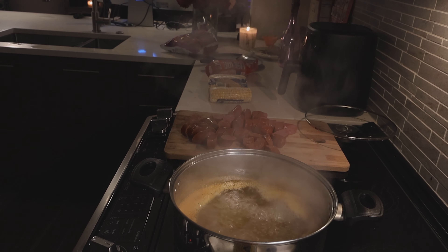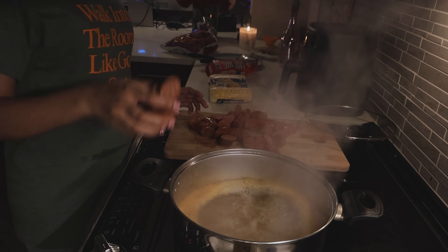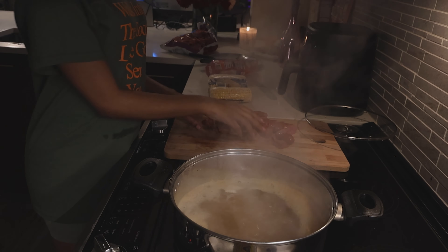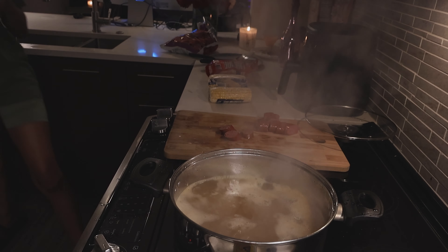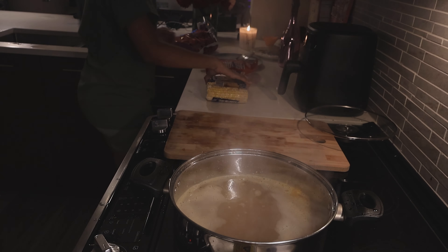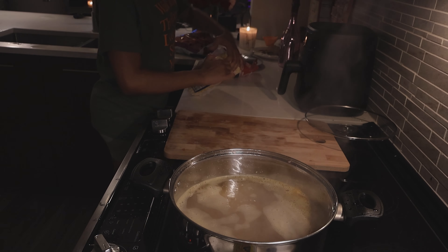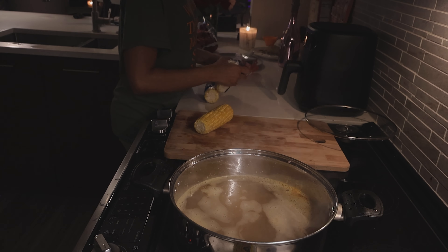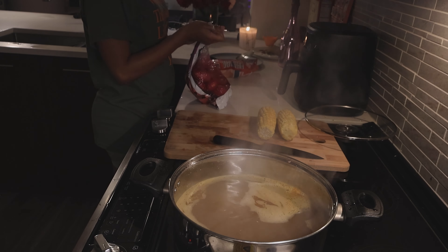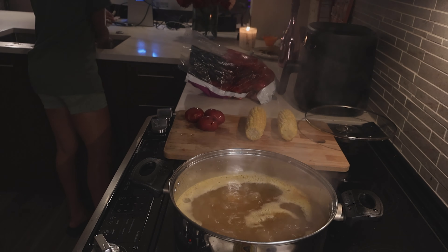It looks like it's really about to start boiling right now. It is officially boiling — for real now! I'm gonna turn it down a little bit and I'm about to add the sausage. The sausage is in!